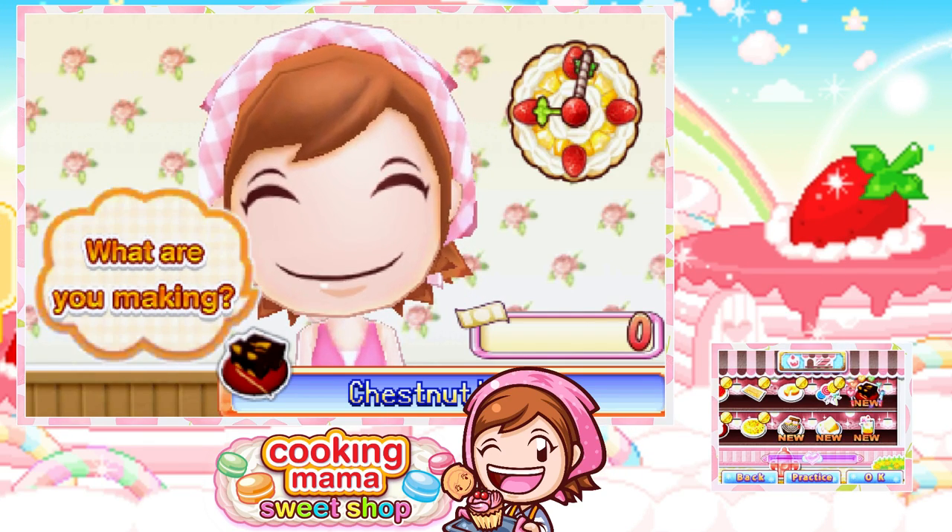Hello, beautifuls! This is Avrami here, and welcome back to Cooking Mama's Sweet Shop.